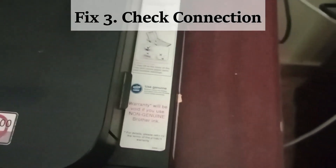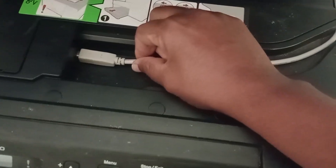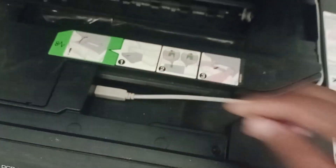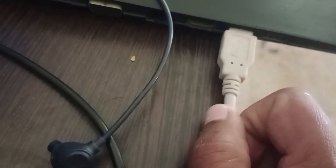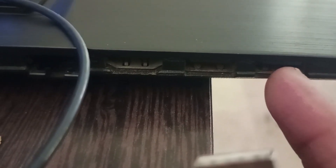Fix 3. Check the connection between the PC and laptop. Open the printer top cover and make sure the USB is connected. You can also remove and reinsert the cable. Make sure it is connected to the black or white port — if it is connected to the blue port it might not be supported by the system and you will not get a printout.